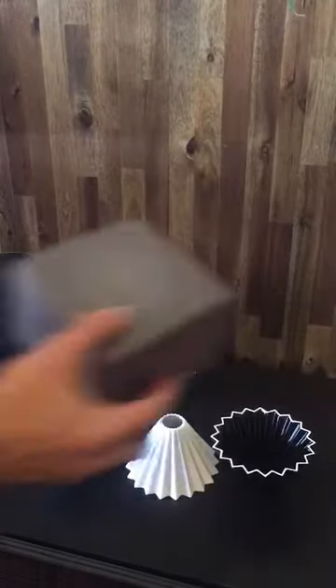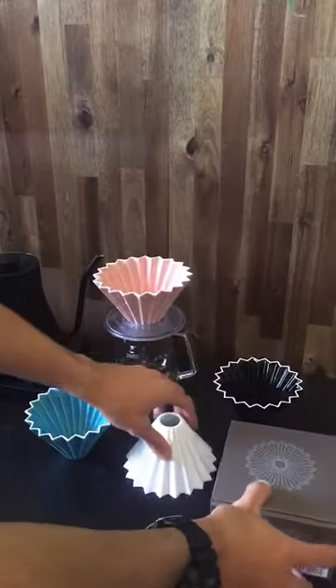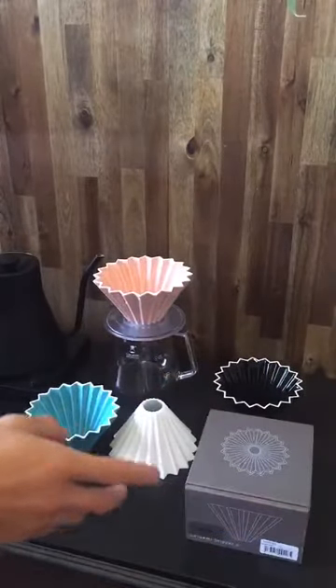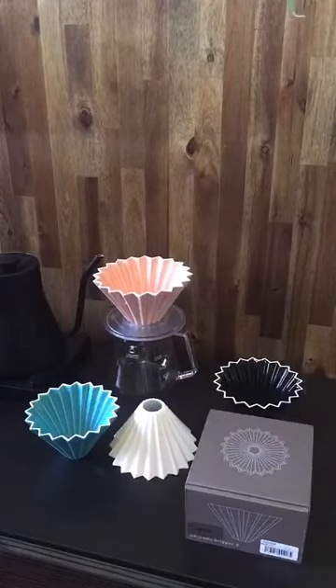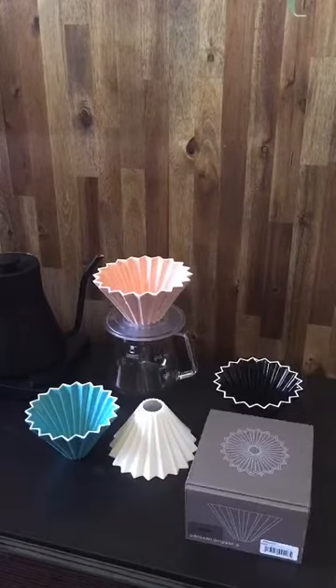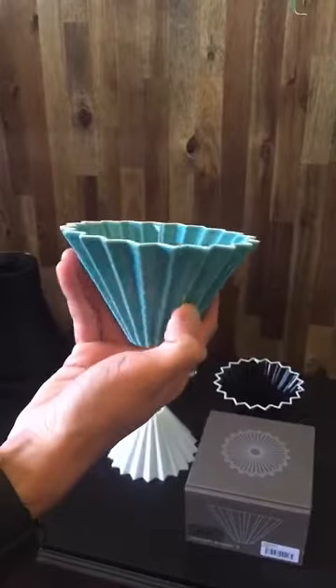Hi guys and welcome back. Today we're going to be unboxing one of the newest colors of the Origami dripper — it's the beige dripper. I wanted to quickly go over some of the colors we already have in stock, some of the sizes, and just talk about these fantastic, beautiful products.